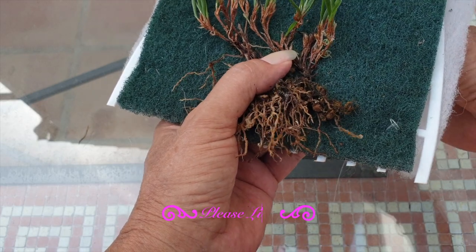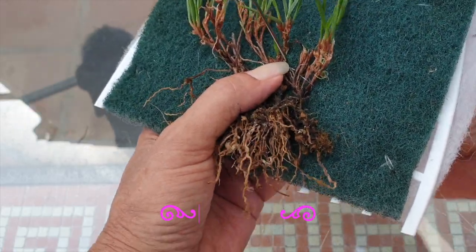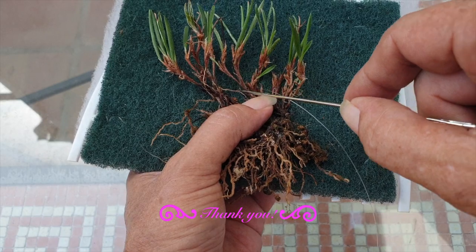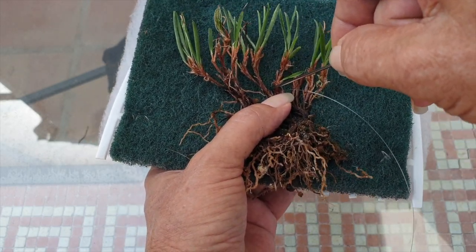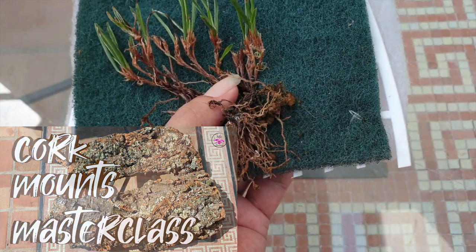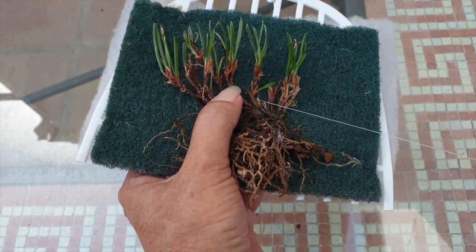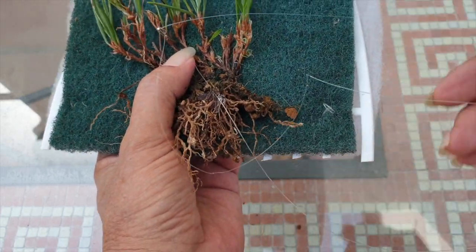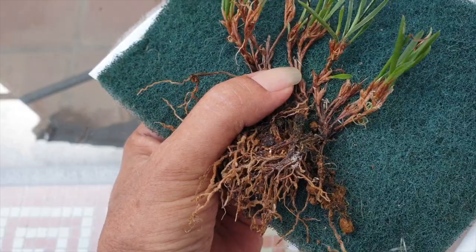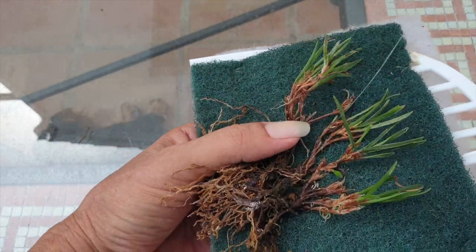If you feel inspired by the choice of materials or something different and new, please give this video a like. I have a whole playlist on inorganic mounting under 'the evolution' — how things developed back in 2020, how orchids progressed and did really well. It's only now in 2023 that I've switched some to cork, because their size got bigger and the roots needed more hydration — either bumping them up on more hob filter material or letting cork do its thing.